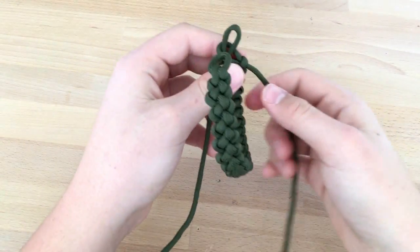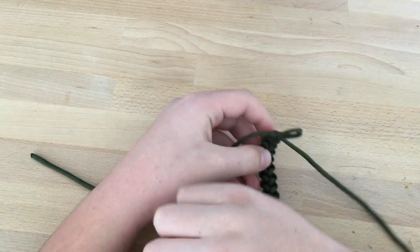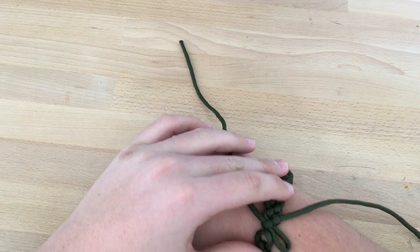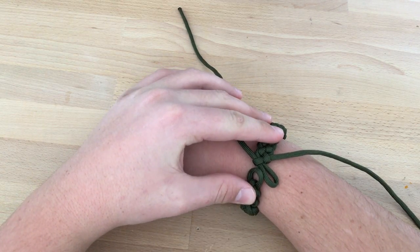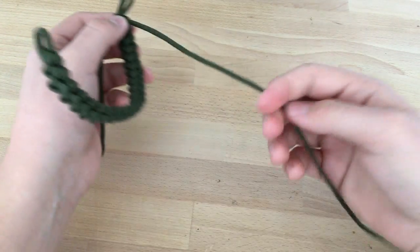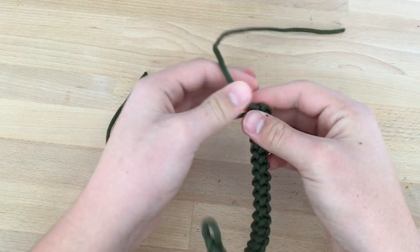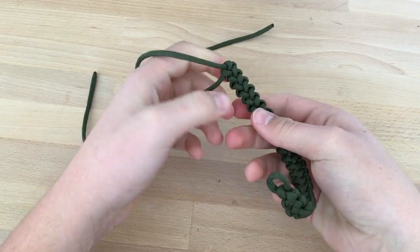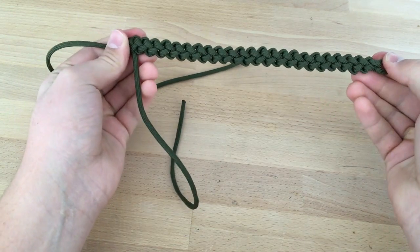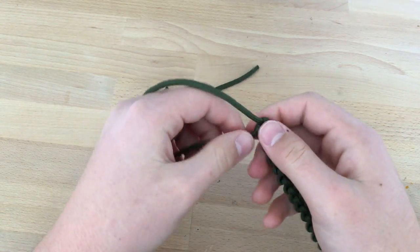I'm almost finished — just one more and it's done. You can see it's pretty much about my size. Now what you're going to do is take the end that's supposed to be in the other loop and just feed it through the loop and tension everything. Now tension everything — yeah, like this. You can see how cool this looks. I really like this shape.